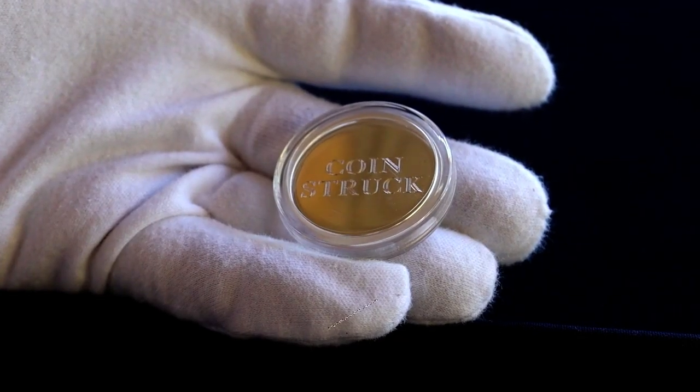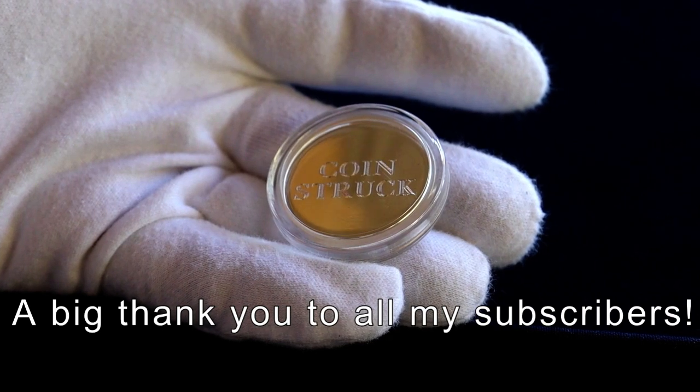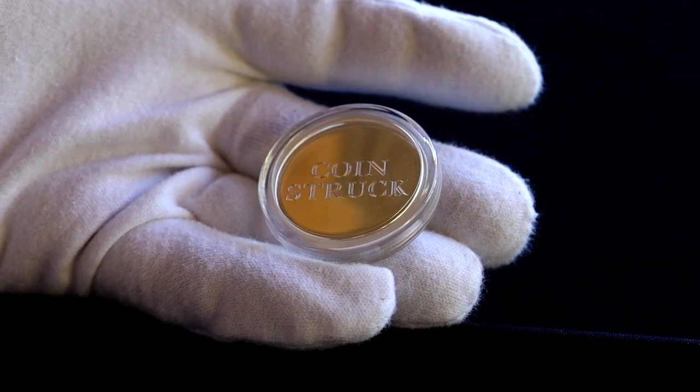Hello YouTube and welcome back to the channel. I've now reached just over 100 subscribers, so firstly thank you to everyone who has subscribed and watched my videos.